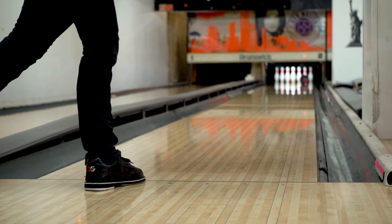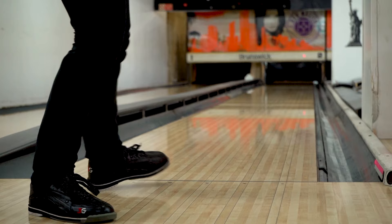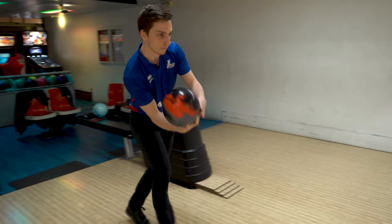Pour être un très bon joueur de bowling, il faut additionner un physique pour pouvoir tenir l'endurance, une connaissance tactique, une connaissance technique pour pouvoir répéter les choses et faire des choses différentes. Et aussi, ce qui est très important, une gestion mentale.